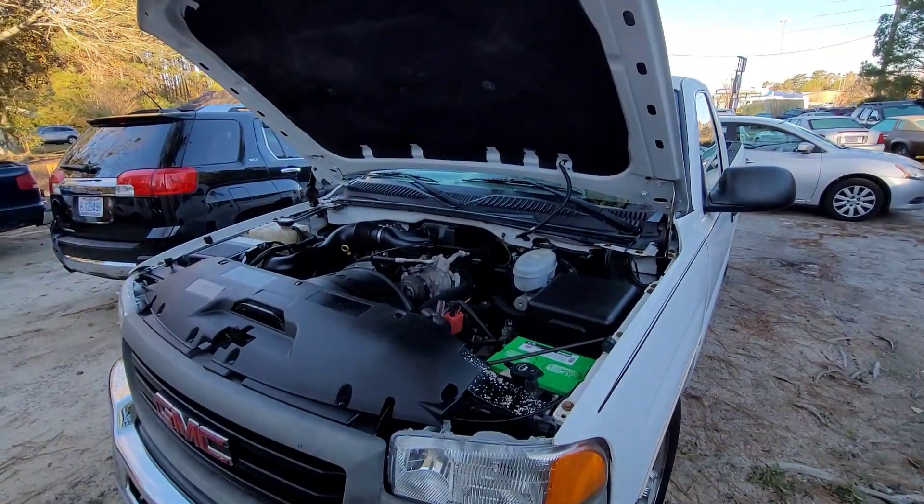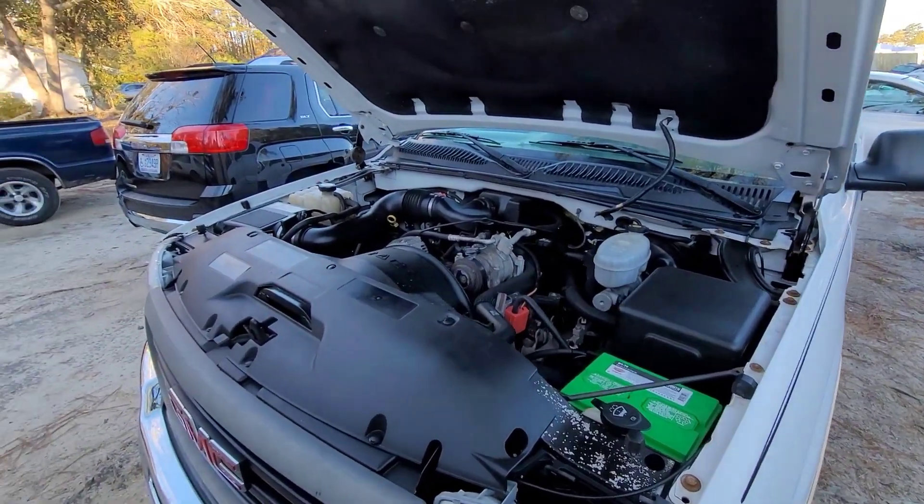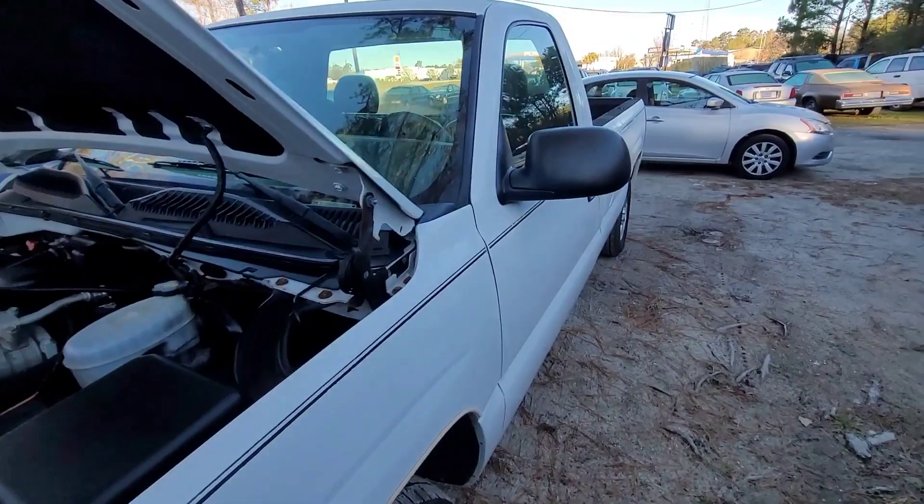Good morning everyone. I'm working on the GMC Sierra again — I think I called it a Silverado yesterday, but it's a Sierra — the 4.3 with the running issue involving the coolant temp. I haven't done anything yet; it's cold out here this morning, about 37°F. All I did so far was pop the hood to verify the coolant level, because I had lost coolant yesterday when I took it for a ride.